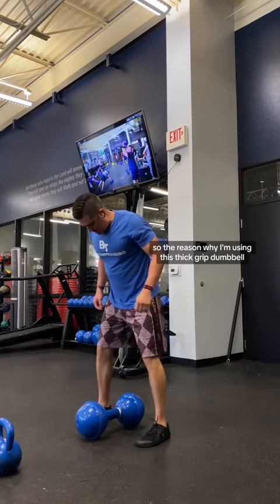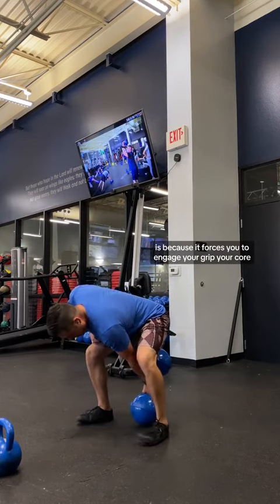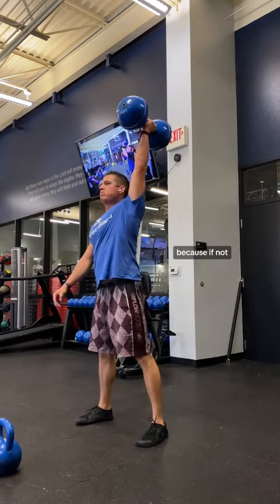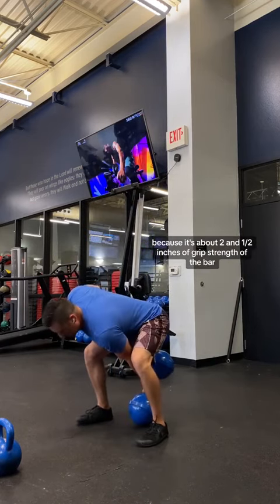I'm going to use a dumbbell. The reason why I'm using this thick grip dumbbell is because it forces you to engage your grip and your core. You have to hang on to it nice and tight because if not, it's going to fly out — it's about two and a half inches of grip strength on the bar.